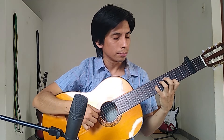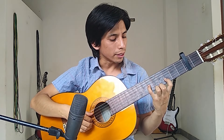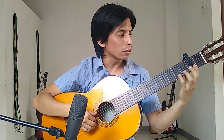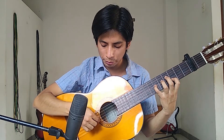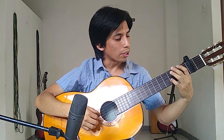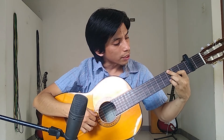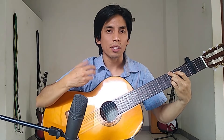Then I change to this position — pressing only the third and second strings. The third string at fret eight and the second at fret five — counting from the capo, that would be fret six and fret three. For this I've already moved the bass to the fifth string. I release the second string so that note keeps ringing. Then I change to this position — it's a G with an A and a D.